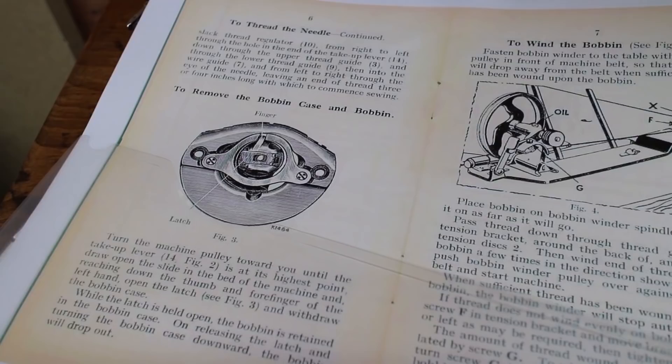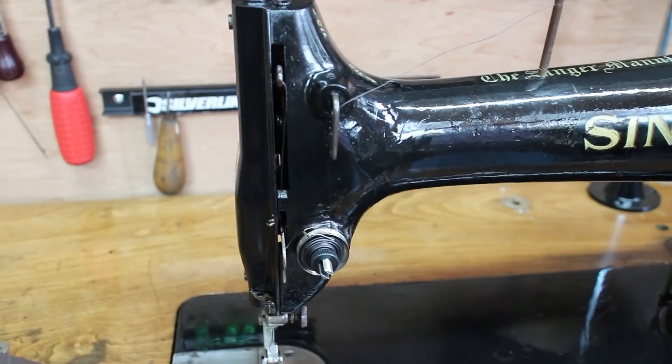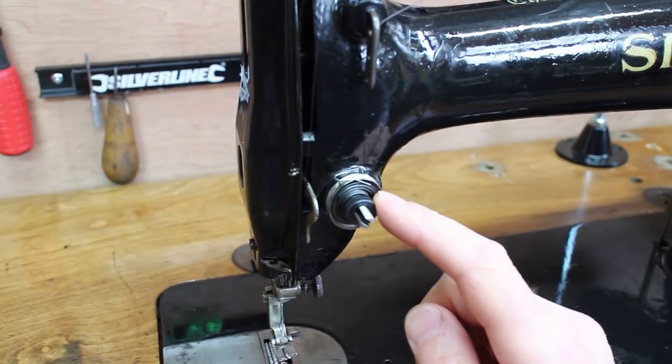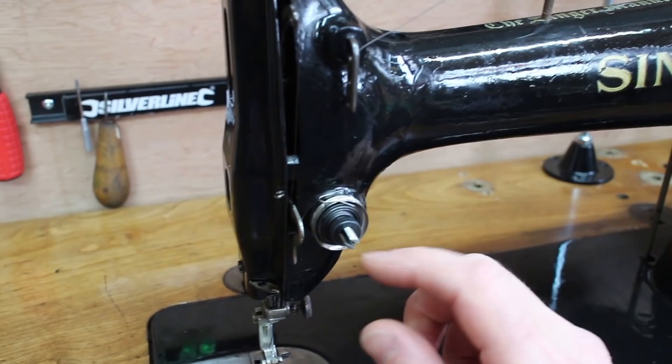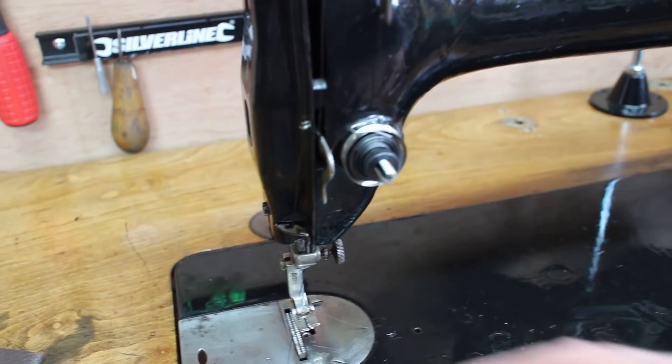Repair-wise, with most of these old machines it's the tension units that give trouble. They're very cheap — you can buy non-Singer tension units for a few pounds. If you have an old machine with tension problems, where stitches are piling up underneath or on top, and a few small adjustments don't solve it, do consider replacing the tension unit.